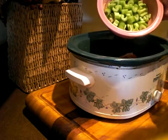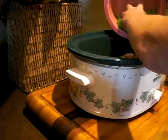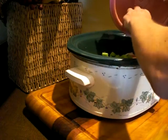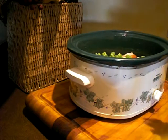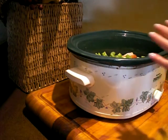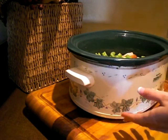Now I'm going to add about five stalks of celery. You could also add carrots — I have done this before. If you add carrots, you're going to want to slice them even thinner than the celery so that they cook in time, and you want to make sure they're down low, especially if you're cooking on low.